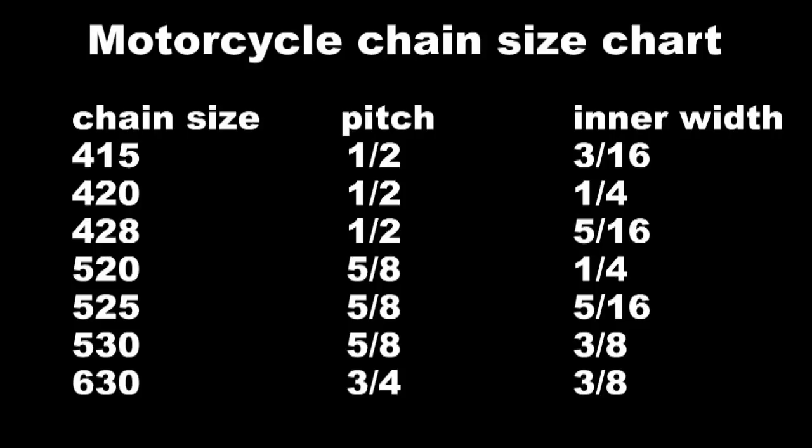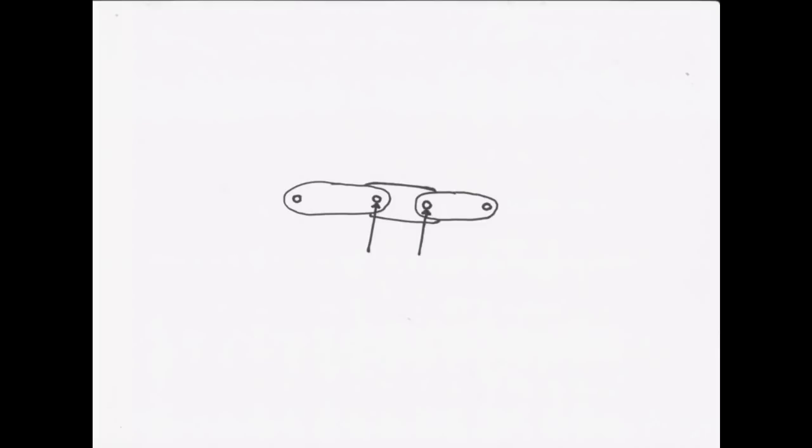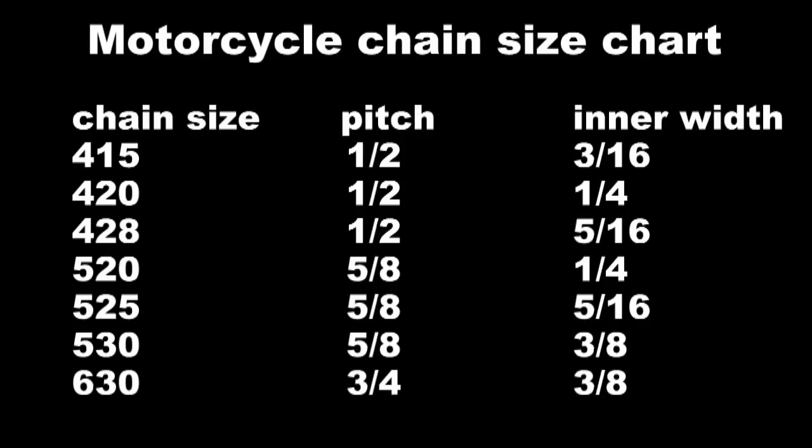These are some of the more popular motorcycle chain sizes. If you ride a dirt bike or a street bike, chances are you've got one of those on your bike. The pitch, shown in the middle row of the chart, is based on the center of one pin to the center of the next pin. And this whole chart, by the way, is based on inches.